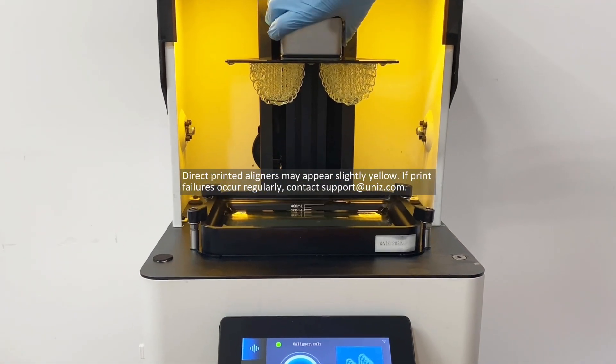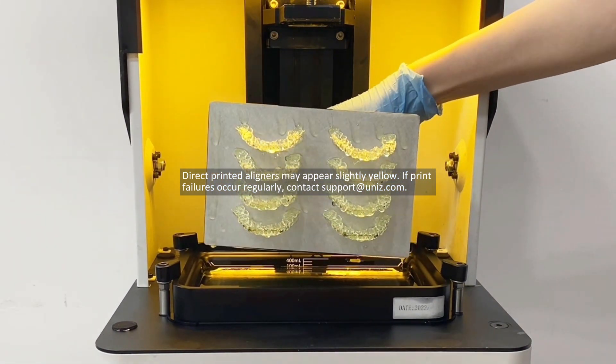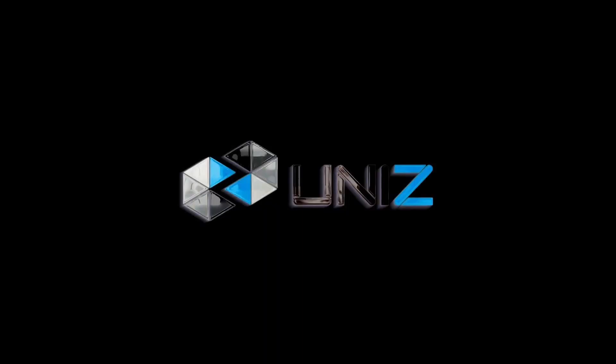Direct printed aligners may appear slightly yellow. If print failures occur regularly, contact support at dunaz.com.